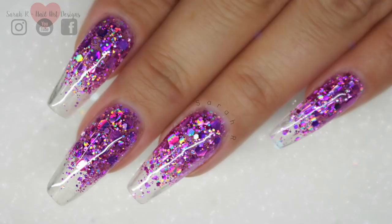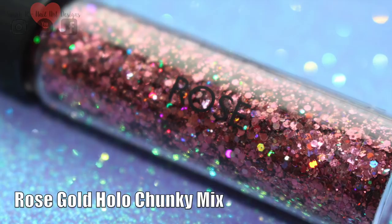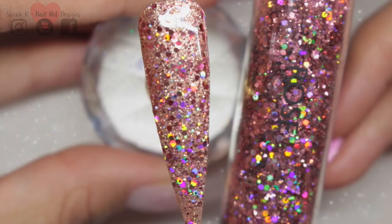The new floral glitter collection is super pretty, so we'll start with Rose — this is a rose gold hollow chunky mix. I've just dabbed this randomly over the tacky layer of Garden, which I think matches perfectly, and you can really see that holographic coming through. It is stunning.